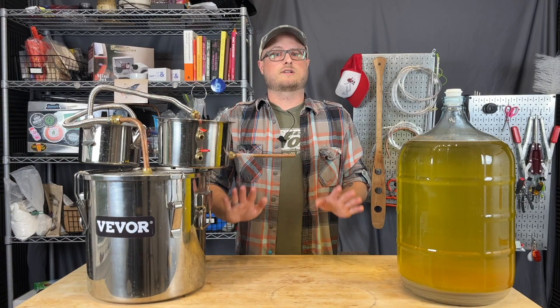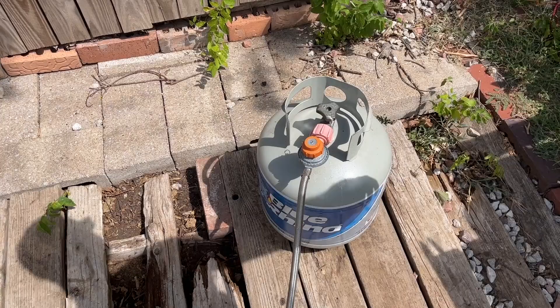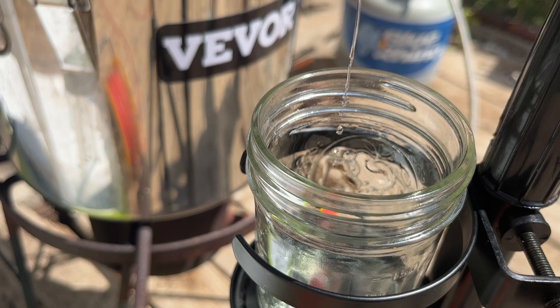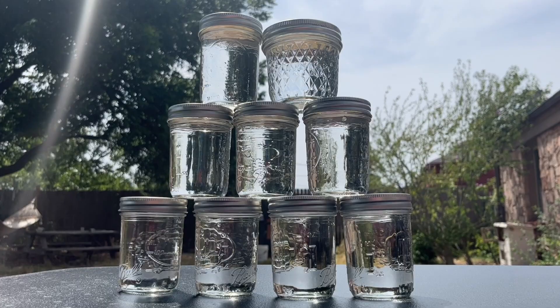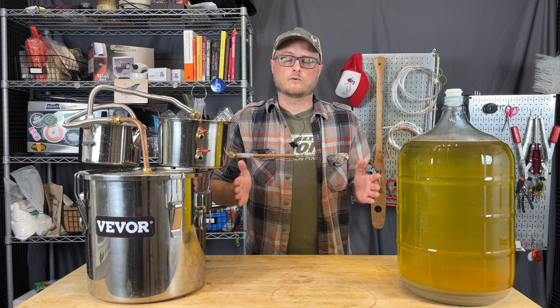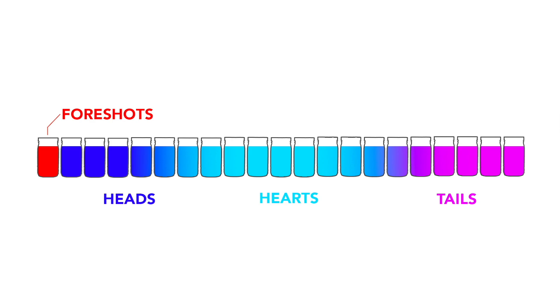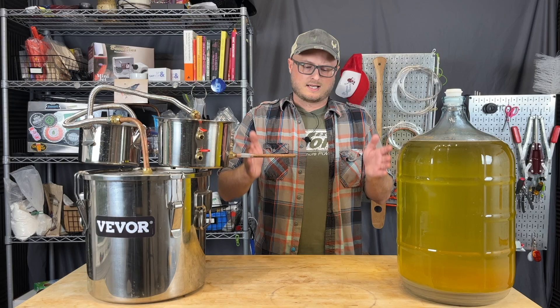However, most folks will run it through the still again — or maybe again — in further stripping runs until you get to your spirit run, which is the final run of the still where you're collecting the final spirit that you're going to be blending and bottling. So when you get to that spirit run, it is important to make a lot of cuts along the way as you're doing that run, so you can kind of get the spectrum of product off the still and know — okay, maybe that's got too much tails, or maybe that's got too much heads — and collect that heart and blend them together so you get something that's really cohesive and tastes good to you.